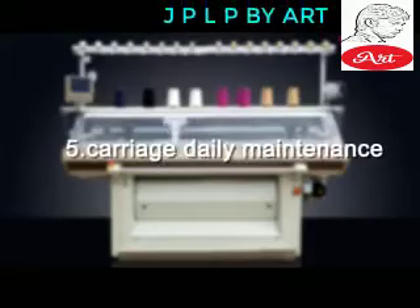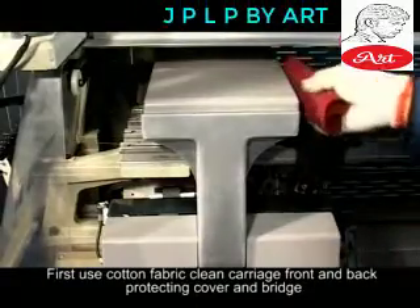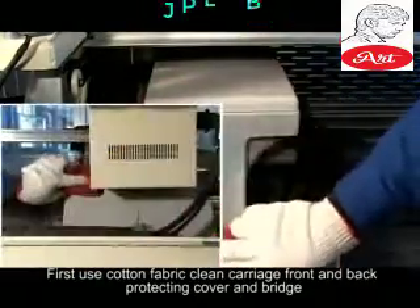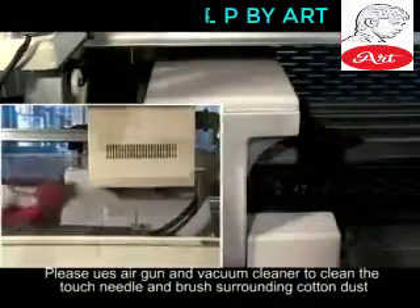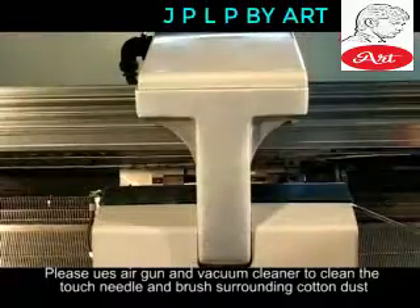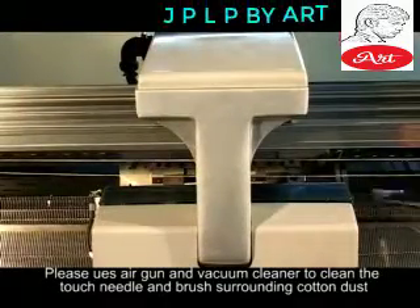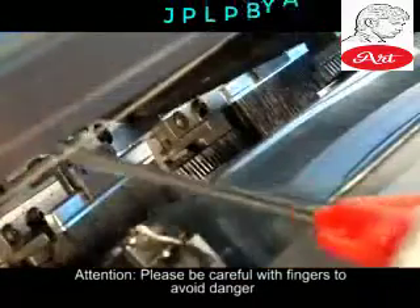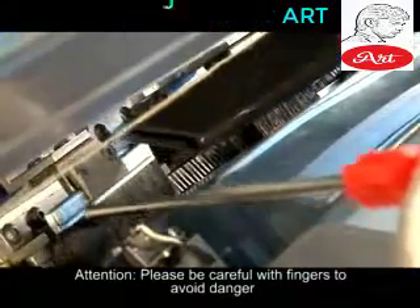Carriage — Daily Maintenance. Step 1: Use cotton fabric to clean the carriage front and back, protecting cover, and bridge. Please use air gun and vacuum cleaner to clean the touch needle and brush surrounding cotton dust. Attention: Please be careful with fingers to avoid danger.